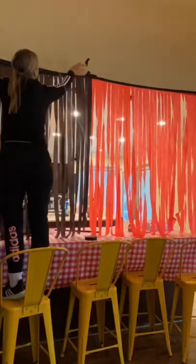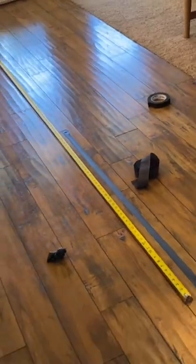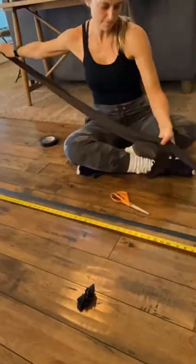I wanted to share with you guys a tip on making a backdrop out of crepe paper. First I took masking tape and put it upside down and taped it to the floor. I measured out the crepe paper to the size that I needed and attached it to the masking tape.